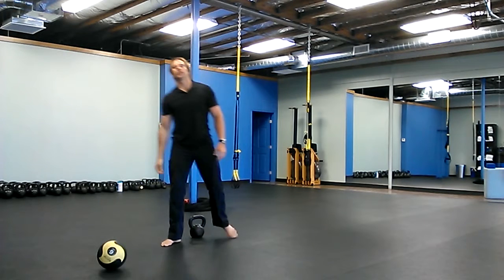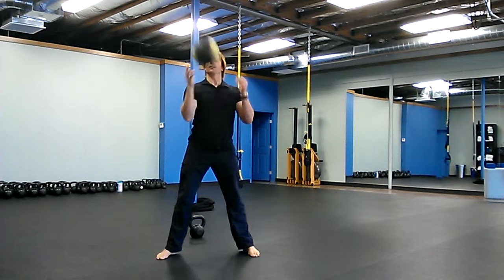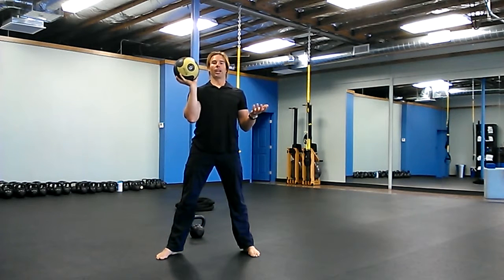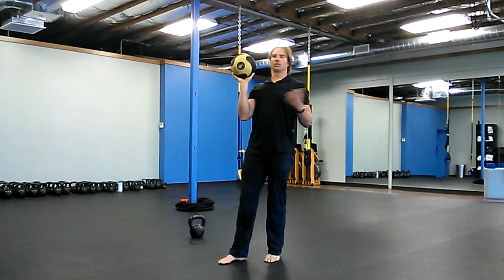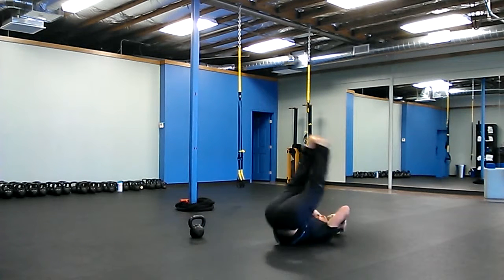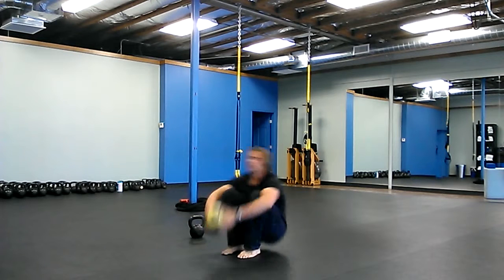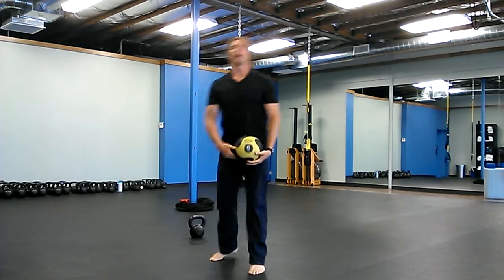Next one is a deck squat ball slam. If you have a med ball to slam, great. If you don't, you can find something else or just do deck squats. You're going to squat, roll back, get the ball above your head, come up, and slam the ball. Ten times.